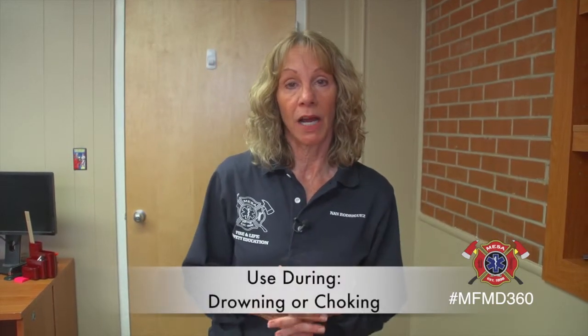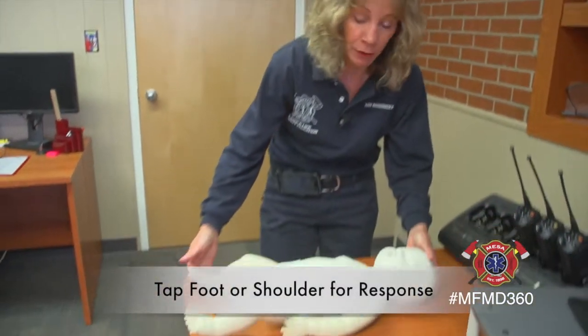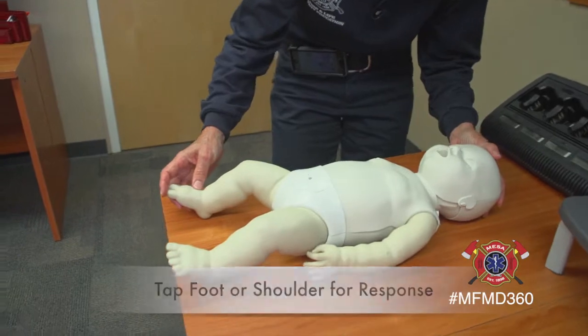This is effective any time a child is unresponsive, whether from drowning or choking. What we're going to want to do first is make sure the child is unresponsive, so we're going to tap the foot or touch the shoulder to see if we can get the child to respond.